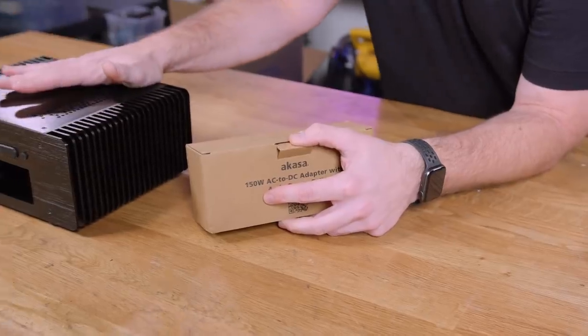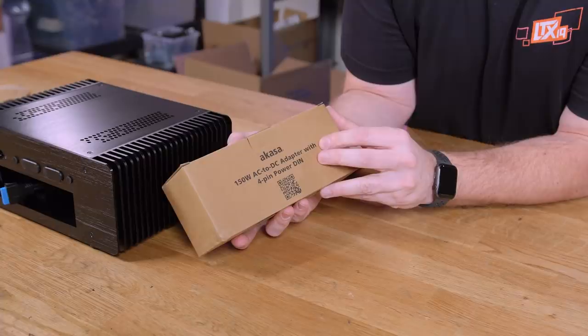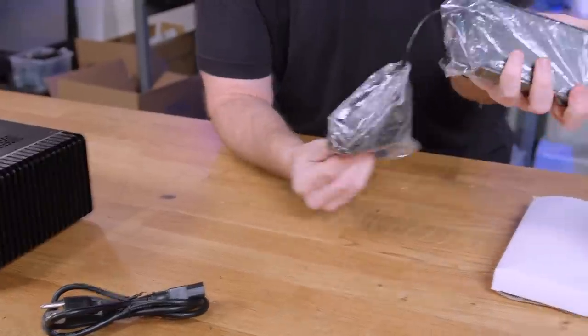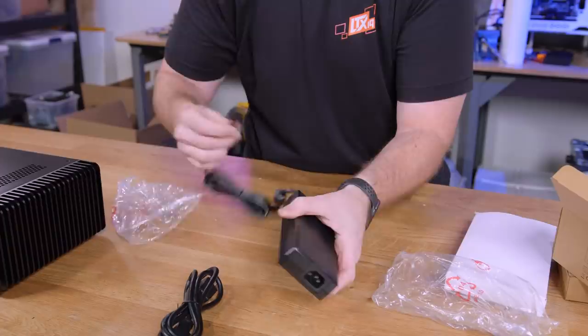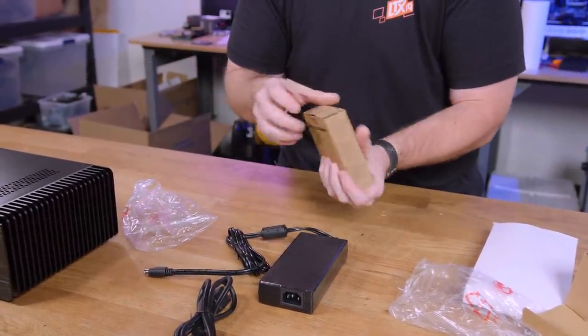This is not designed for a discrete GPU. So already, if you're looking at building the super small form factor gaming PC, unless you do some crazy mods, this is not it. The Akasa 150 watt AC to DC adapter with four pin power DIN is basically a laptop power cable terminated to this plug, and then that goes into this connector.